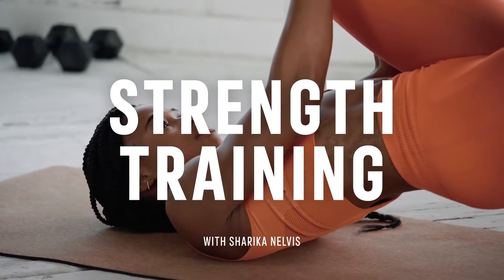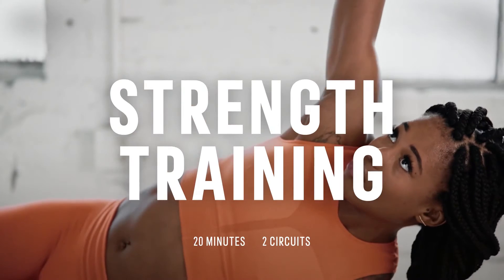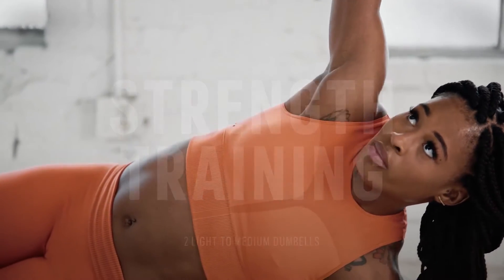Get ready to challenge yourself with this 20-minute strength training workout. All you'll need is a pair of medium-sized dumbbells. I'm Sharika and I'll be here to guide you through everything.